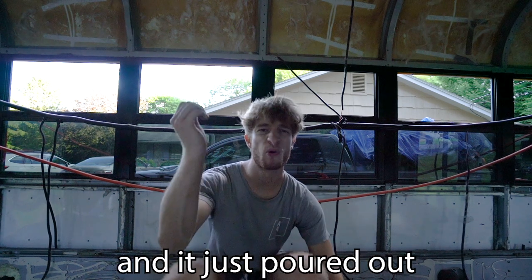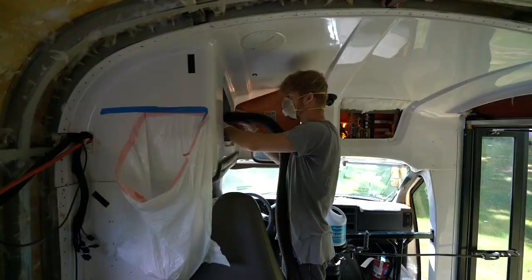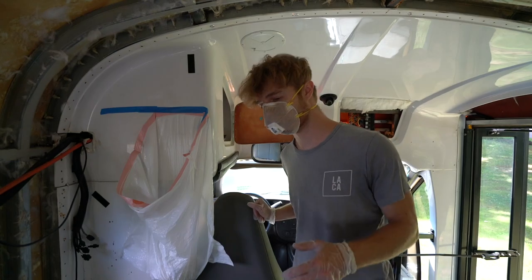One of my least favorite parts of the entire build: unexpected rodent droppings. Like mounds — pounds of mounds. It was filled. It just poured out in mountains. I hate this so much.